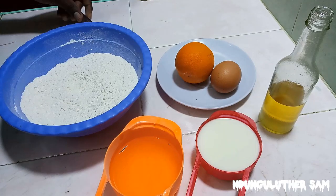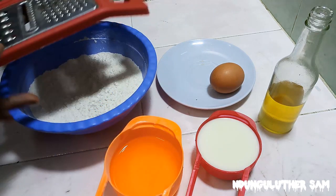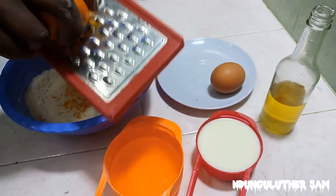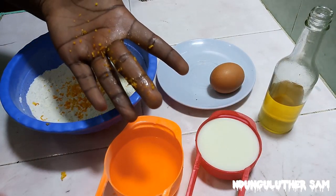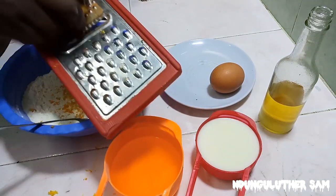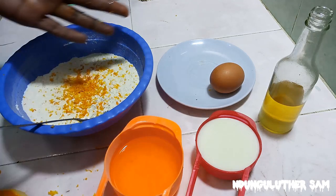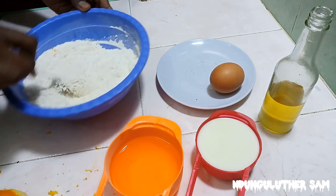Then I'm going to zest my orange. You'll need a grater and we are going to grate only the top orange part — do not go deep into the white part because the white part is usually very bitter. You can see it has some oils, and this is going to be our flavour for today. I've used half of it. Mix this in — they smell amazing. Make sure the orange zest is evenly distributed because that's the flavour for today's recipe.